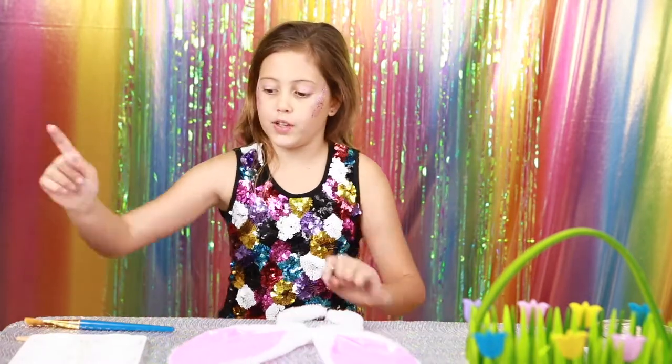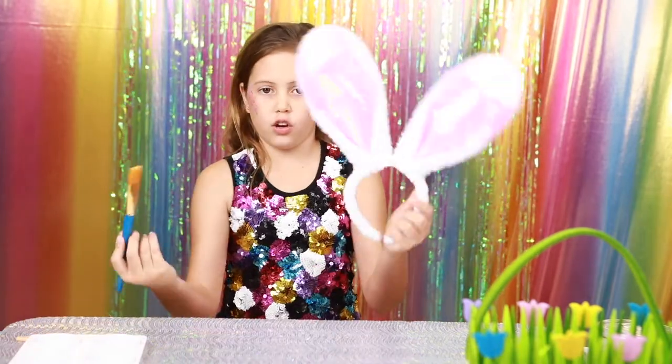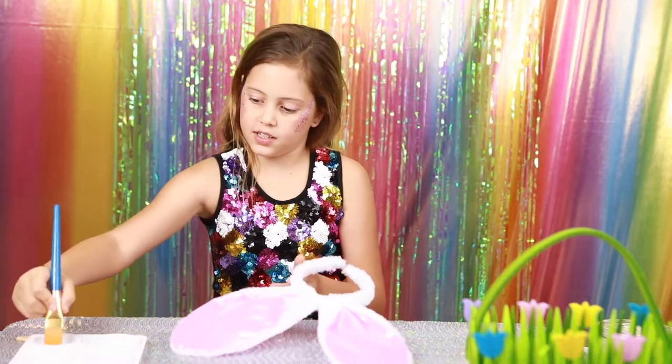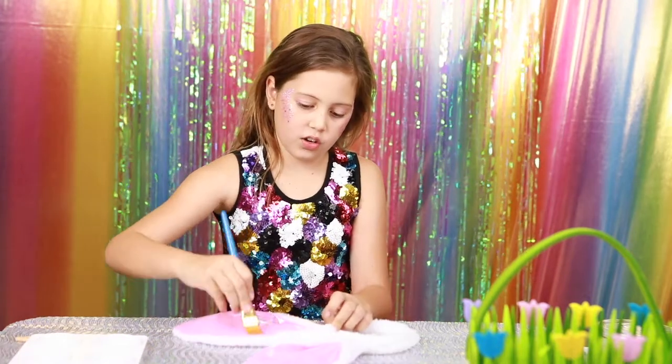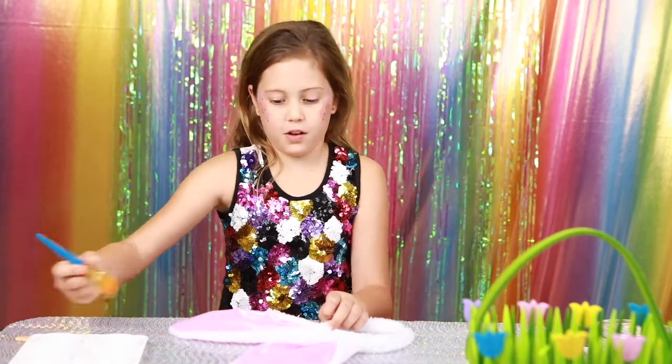So first we're going to get our glue, which I have down here, and we're just going to paint it on here with our little paintbrush and try not to get the furry bit.